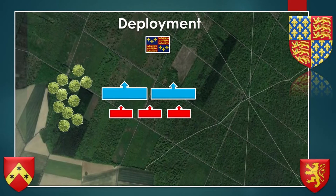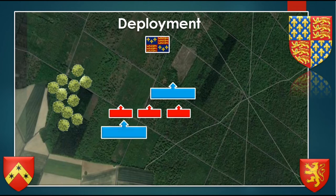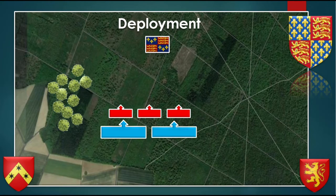A third type of deployment is a basic one, but very useful and used many times. The longbow men were in the front, and as soon as the enemy men-at-arms were reaching close to them, they were interpenetrating behind the men-at-arms. There were gaps for this purpose, and then the men-at-arms were fighting the hand-to-hand combat.